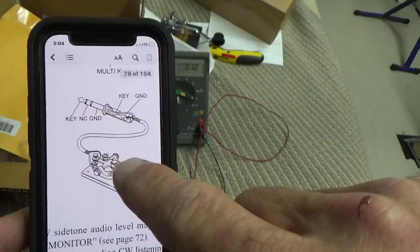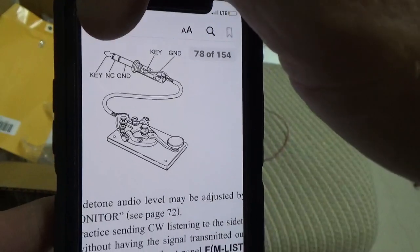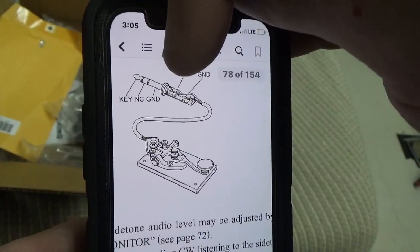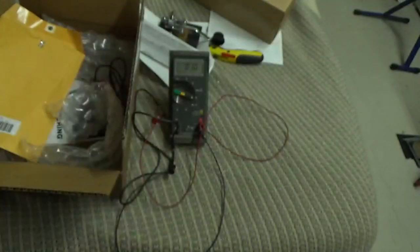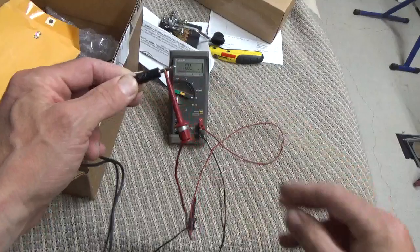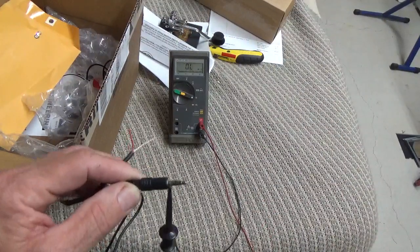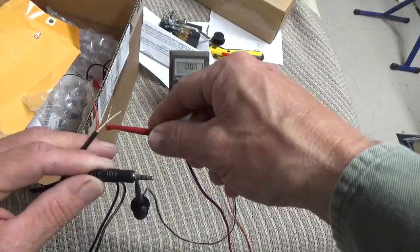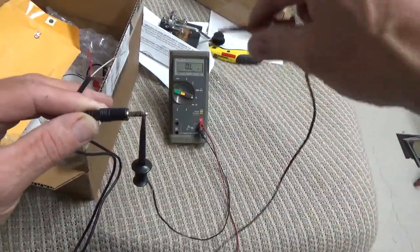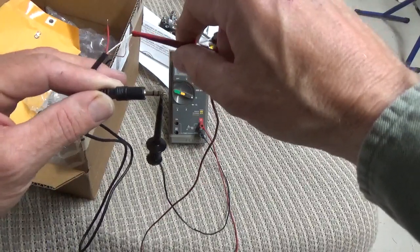What I'm using is a straight key, so the wires I'm going to need to connect to are: ring number one, which is called the key. Ring number two is not used. Ring number three is the GND. So those are the ones I'm going to connect to. I've got it on ring number one, which is this guy right here. That's going to go to the shield. So the shield will go to the key — that's ring number one, where the black wire is. And I'm going to go to ring number three — that's going to be the white wire. So the shield and the white wire are the two wires I'm going to connect to make it work on the 991A.